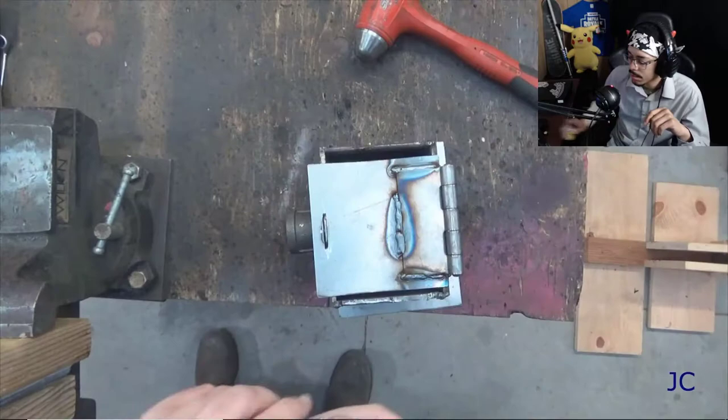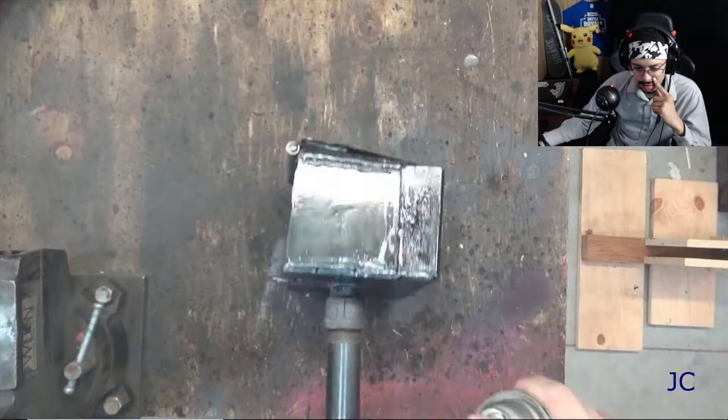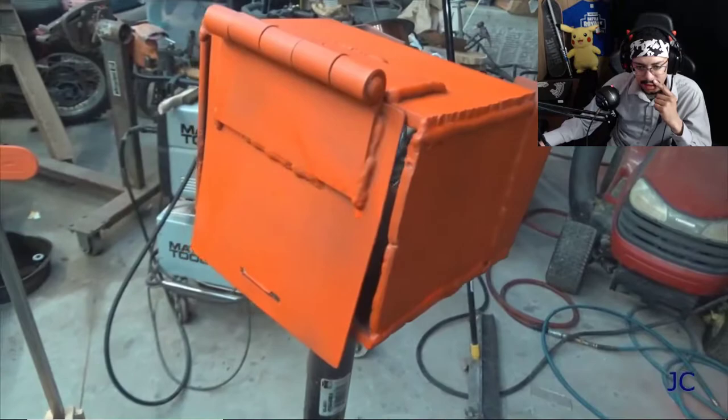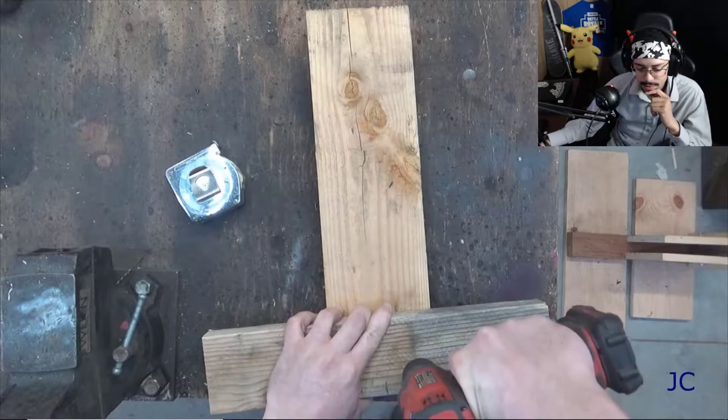Now that we've got the box put together, I just went ahead and cleaned it up with a sanding wheel, then cleaned it up with a little bit of solvent and put a little bit of paint on it. I went with orange to make sure that it was nice and visible — I didn't want anybody to accidentally shoot my box. The box is pretty much done — that was really good. But we need to build the stand that the box is going to sit on. I built this out of lumber to try to save on weight. It shouldn't be taking any severe impact, so scrap wood or whatever you've got laying around should do the job.